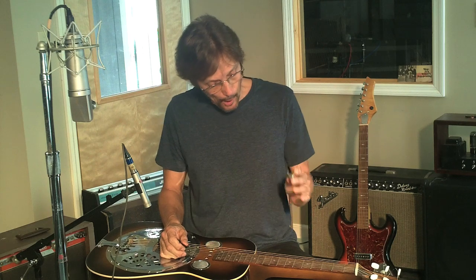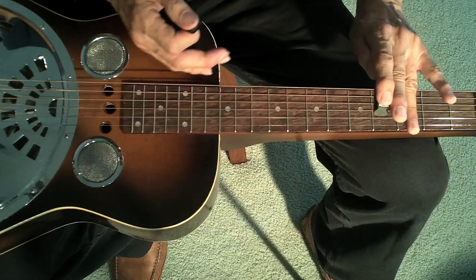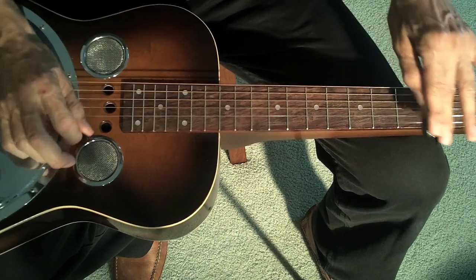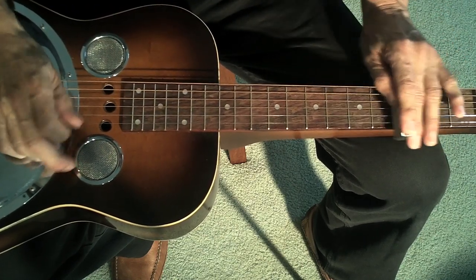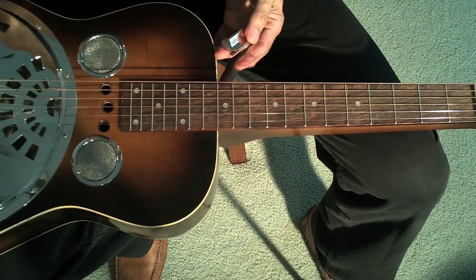Very important to remember is that the bar goes right over the fret of the note you want to play. And you need to mute behind the bar and with the palm of your hand any strings that you're not playing. And lay a finger down on the strings behind the bar, because if you play notes without doing that, it's really messy sounding. But if you mute — so now we have our pentatonic scale.